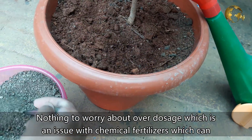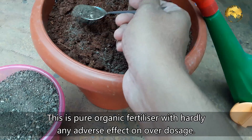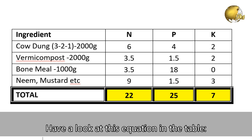Nothing to worry about regarding overdosage — which is an issue with chemical fertilizers that can cause chemical burns. This is a pure organic fertilizer with hardly any adverse effect on overdosage. After approximate calculation, the total NPK value of this fertilizer mix is 22, 25, 07.